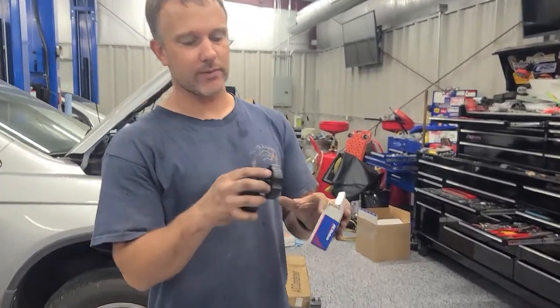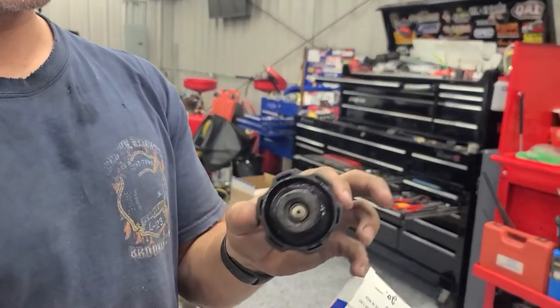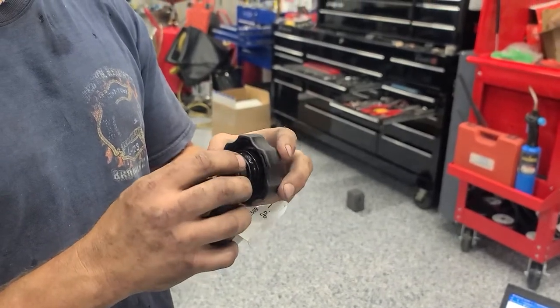Hey everybody, Gusty here at Blazing High Performance. We just want to show you something real quick that we've run into a bunch of times — actually recently, because it's summertime and people are starting to notice different issues with their cooling system.